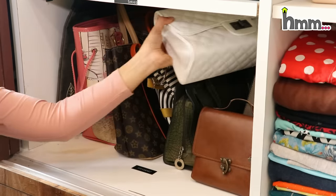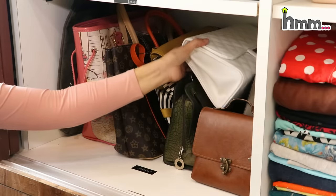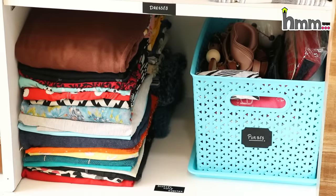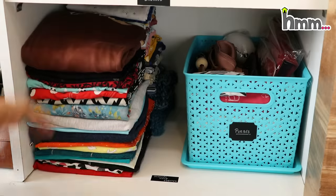I have kept all bags vertically, and the stiff bag is placed on the top at the back.